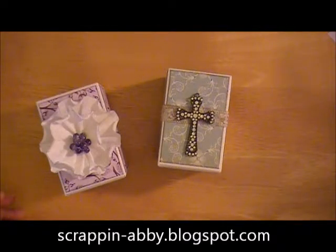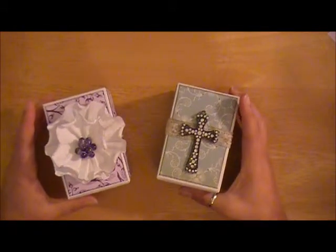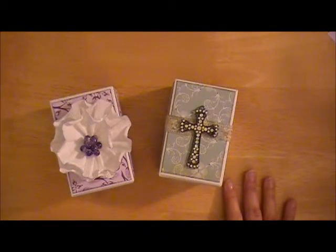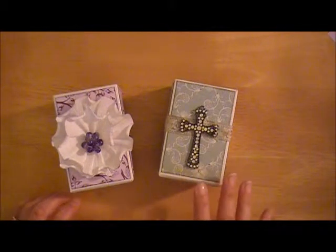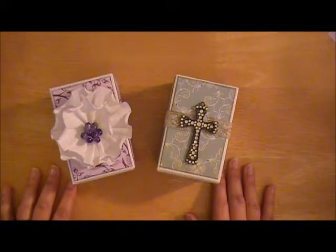Hi everybody, this is Abbey with Scrappin' Abbey and I'm just doing a quick video to share with you guys a couple of projects that I just finished for a custom order for a client of mine. She saw the altered pen and pencil holders that I made for myself. If you do a search of my YouTube channel, I think it was altered pen holders or pen cups. You're going to see that I did a trio of three for myself and then she saw them on my Facebook and my blog and asked if I would make some for her.